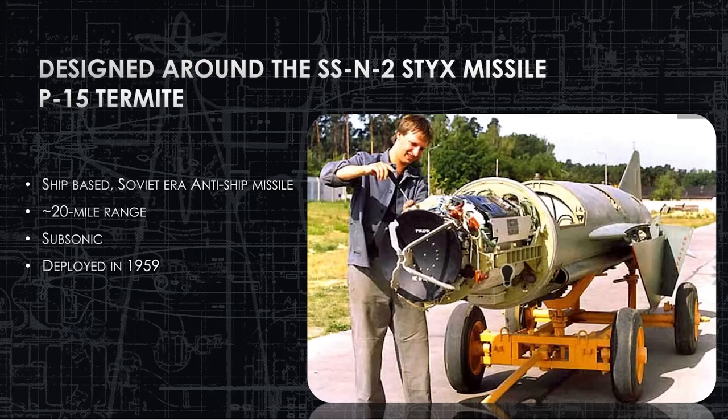Here's the SS-N-2 Sticks missile — extremely old school, 1950s design, 1960s employment. Very easy to trick with electronic warfare, as we will see. You can see a technician working on what looks like the guidance system behind the radar dish in the nose. It's a very interesting picture with it taken apart like this.